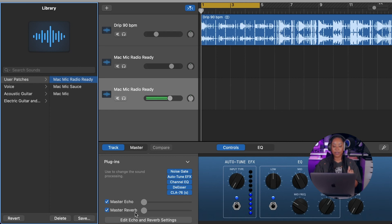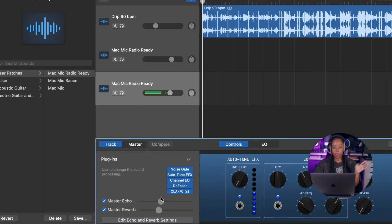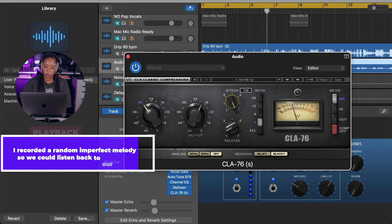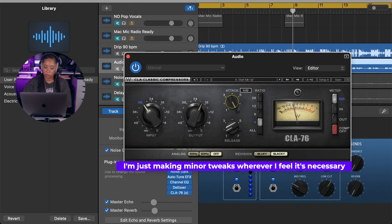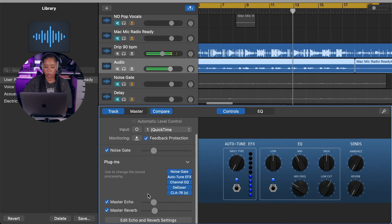It's going to apply everything we just created onto this new track. The only thing not activated is the echo and reverb, so you just turn those up to your liking. Let's toy around with this track — it'll give us a chance to see if we need to make any tweaks to the template. [Sings demo over the beat]